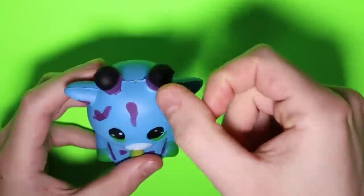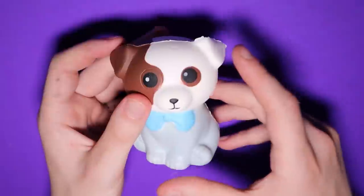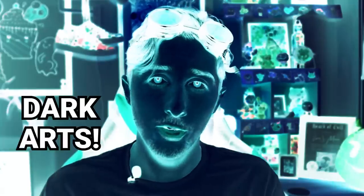You guys already know how much I love painting Squishies. Someone please help me. Let's just give him a little squish test before we completely destroy him here. For those of you new here, I dabble in the dark arts and crafts.